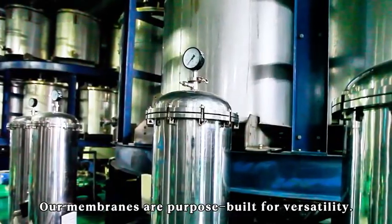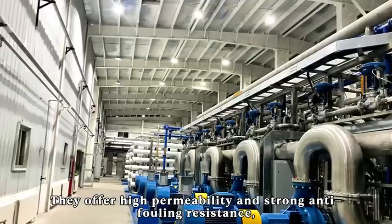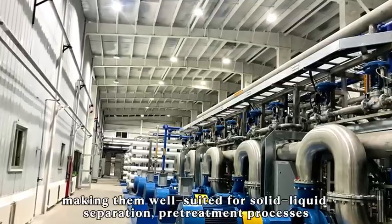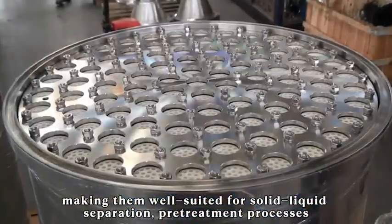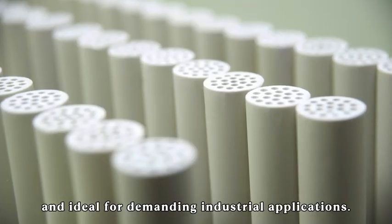Our membranes are purpose-built for versatility. They offer high permeability and strong anti-fouling resistance, making them well suited for solid liquid separation, pre-treatment processes, and ideal for demanding industrial applications.